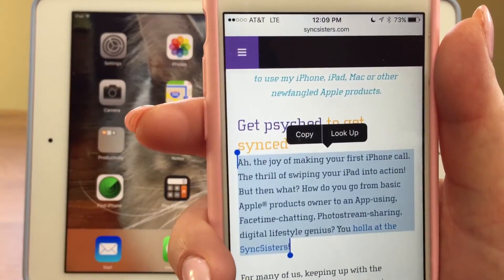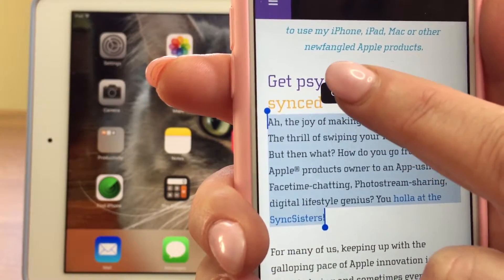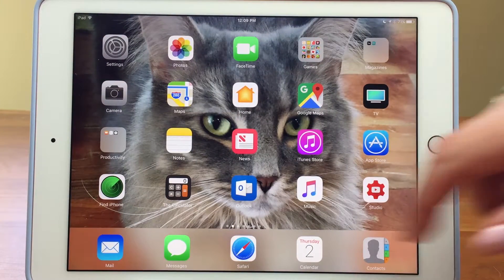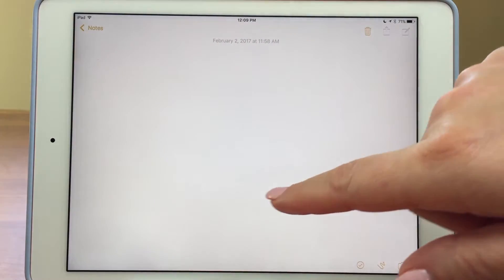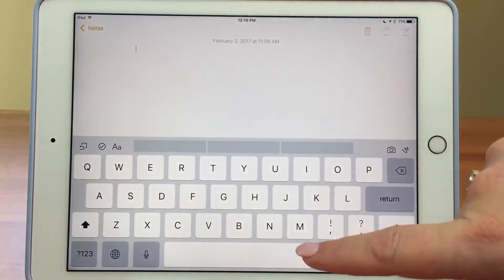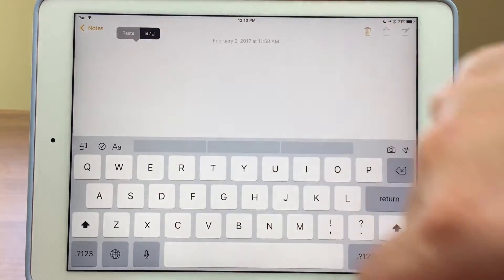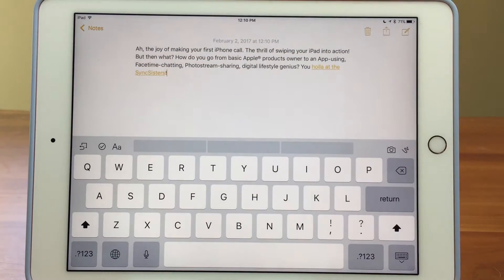So here on my phone I'm going to bring this in. You can see I've got some text selected, so I'm going to go ahead and hit copy. Then I'm going to go on my iPad and I'm just going to go into Notes, but you can go anywhere that you can paste text, and I'm going to tap and hit paste. And there it is.